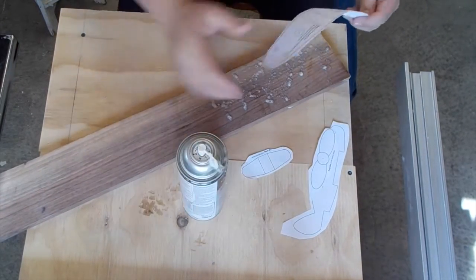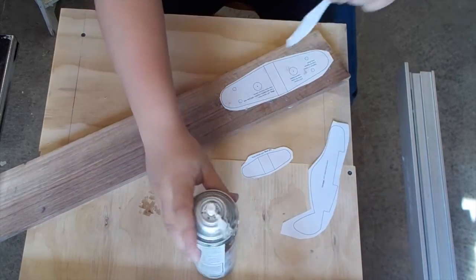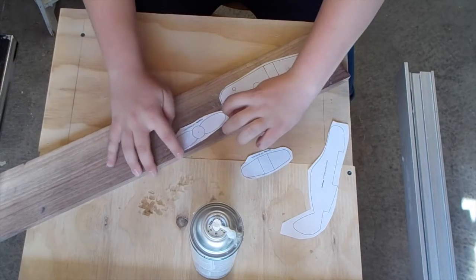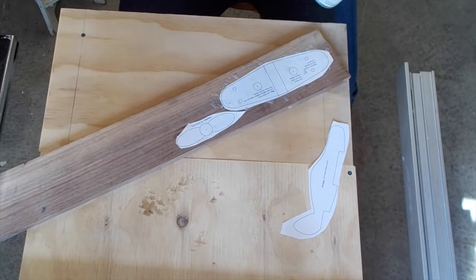I'm using spray adhesive to attach these to the board. It's basically like a spray glue. You spray it on there, give it a few seconds to dry up, and then you put it on there and it'll peel off real easily.